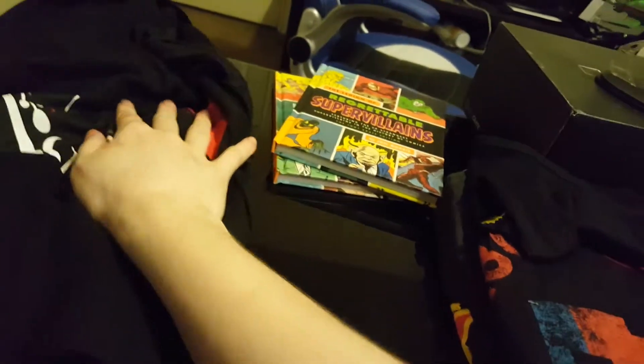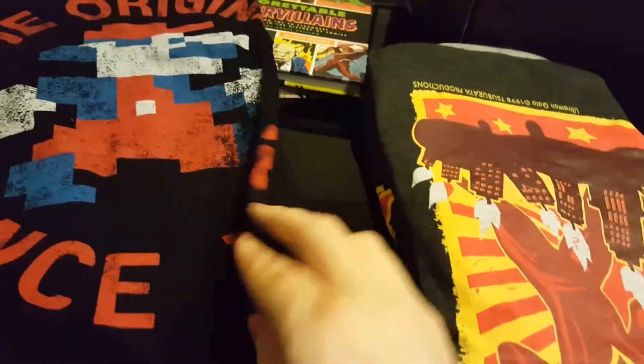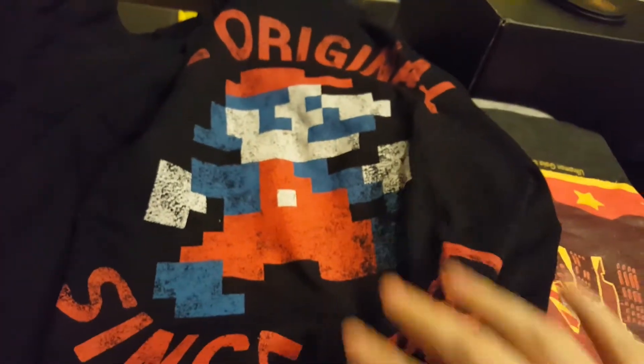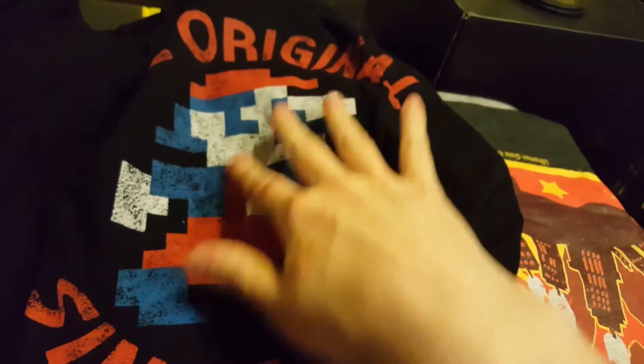Here is a Mario shirt — 'The Original Since 1987,' I believe. It actually has an official Nintendo Seal of Quality on the side of it. If I can get it all the way unfolded, you can kind of see there's a Mario on the front. This is just a cool-looking retro shirt — the original Mario. I kind of like the dirty, worn look to it as well.